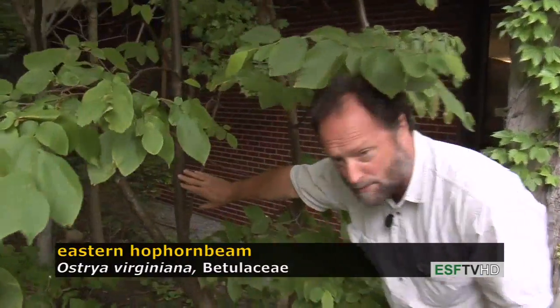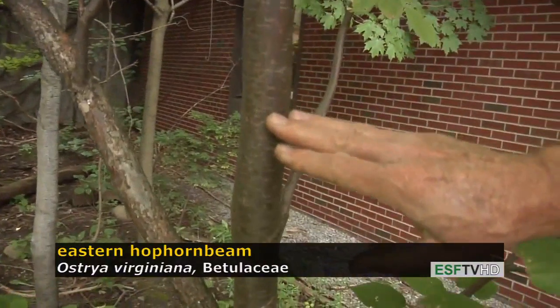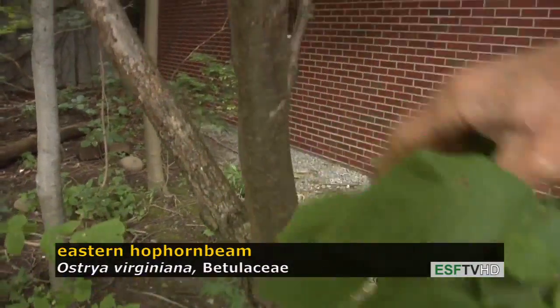The bark has, initially, a very smooth, almost black cherry-like appearance and coloration, and then with age develops very small, shredded ridges.